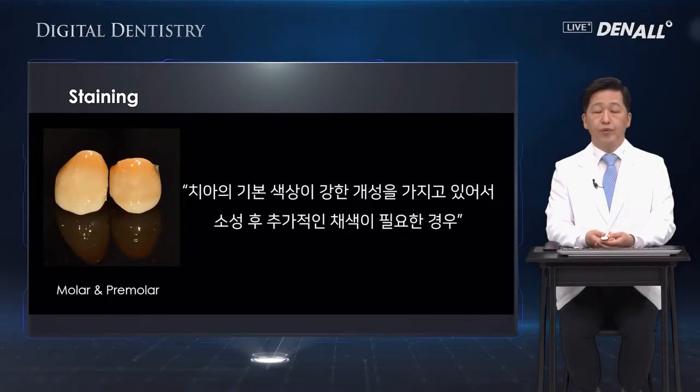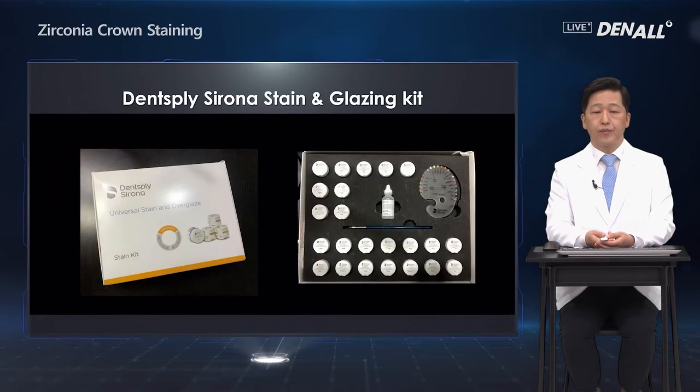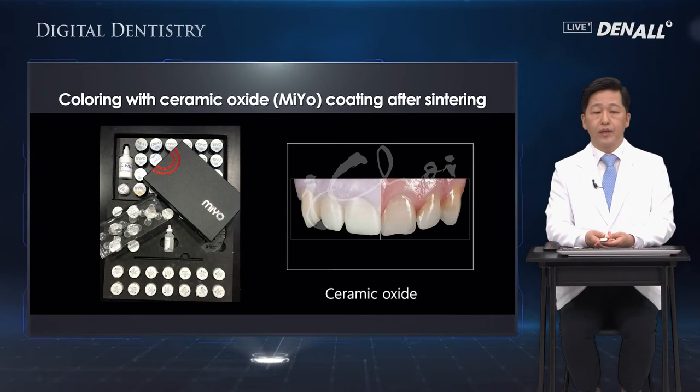The third way to smoothen the surface is staining. This is used when the basic color of the tooth is pretty strong and has character, so additional coloring is required after sintering. This is the Dentsply staining kit, based on the Ceramic Oxide Mio staining kit.